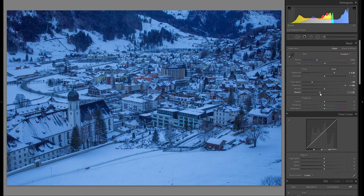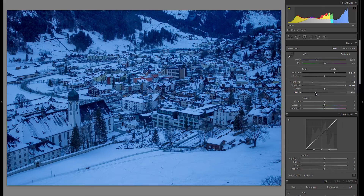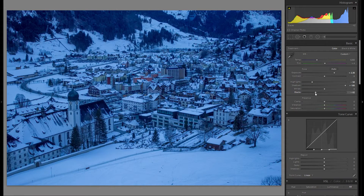For the blacks, I'd suggest going minus. You can hold down the Alt key to get a mask — everything that is white means no blacks are clipped, and everything other than white means there are some blacks clipped in that area. However, blacks really don't mind if there are some clipped, so I'd suggest going with the best possible look.